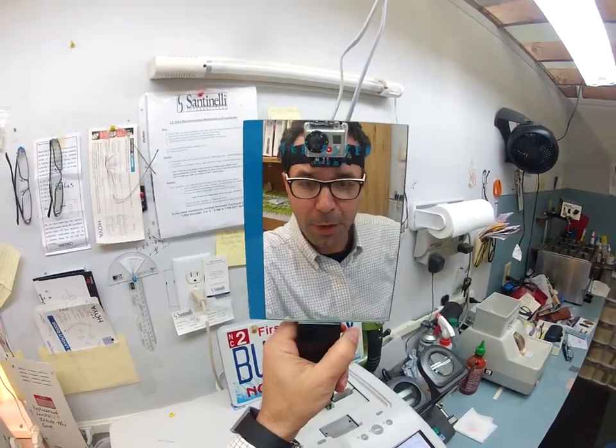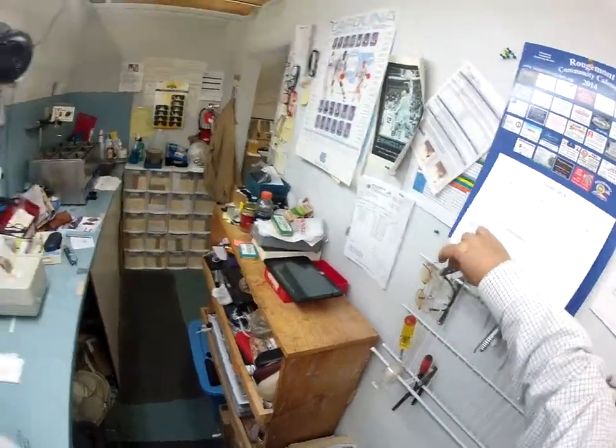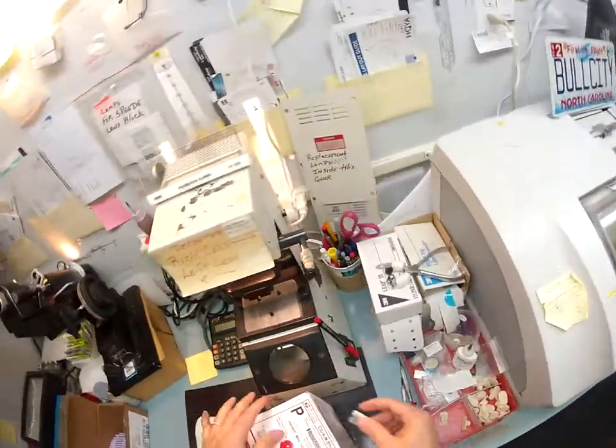Jeff in Centennial, Colorado, I'm going to show you how I cut lenses for your frames. You have sent me three frames, sent them to my address at Bull City Optical. Let me grab a razor blade to open the box and let's just see what you have sent me.